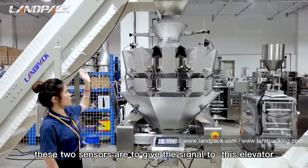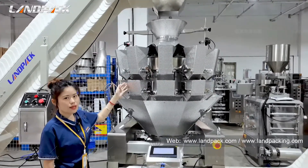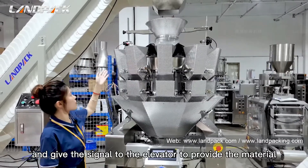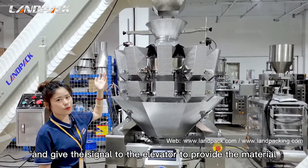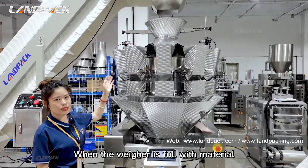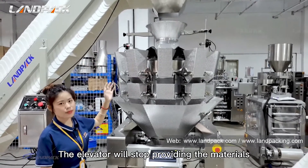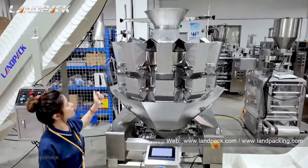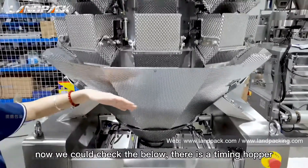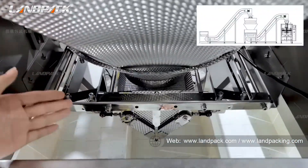At the top, there are two sensors. These two sensors give a signal to this elevator. When the weigher has no material, the sensor will detect it and signal the elevator to provide material. When the weigher is full with material, the elevator will stop providing materials.